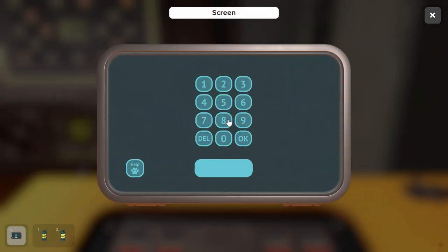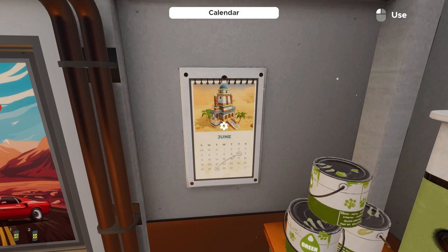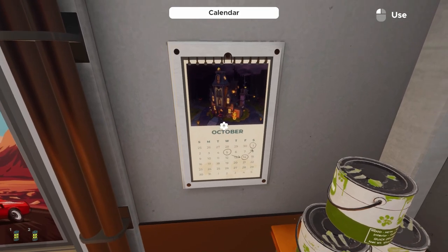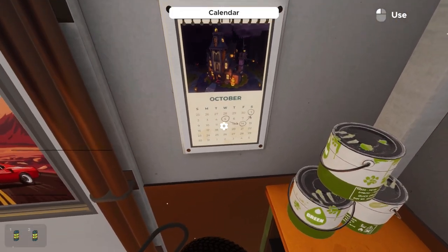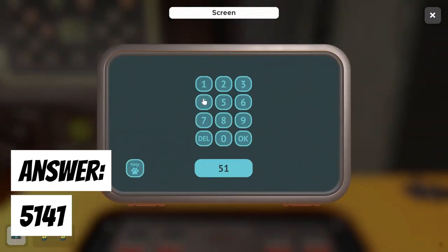Zoom in and inspect the computer keypad. Hit the help button — this doesn't burn any of your hints; it's unique to this computer panel. The cat on screen is mentioning October, which is directly relative to the calendar behind us. Cycle through the calendar to find October, and you'll see a few numbers circled — those are our combination for the keypad: 5, 14, 1.